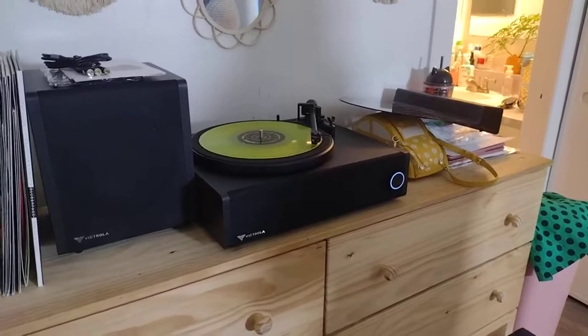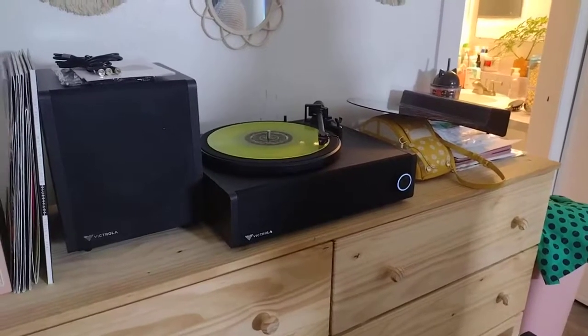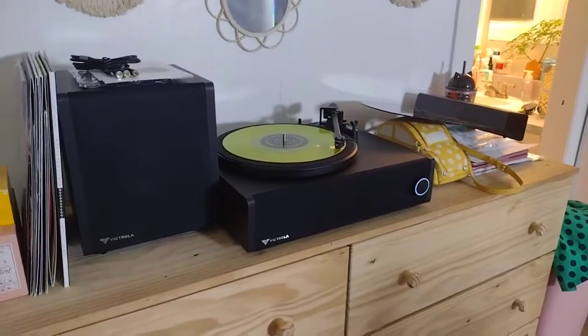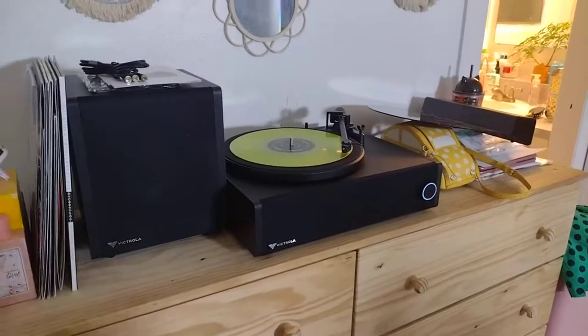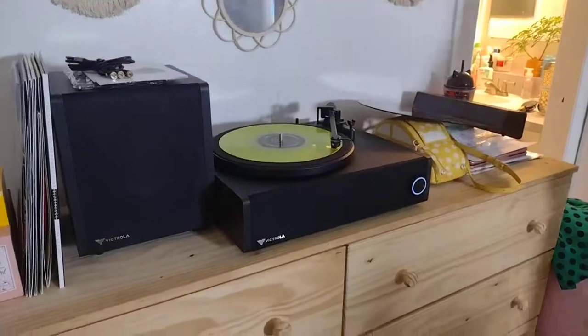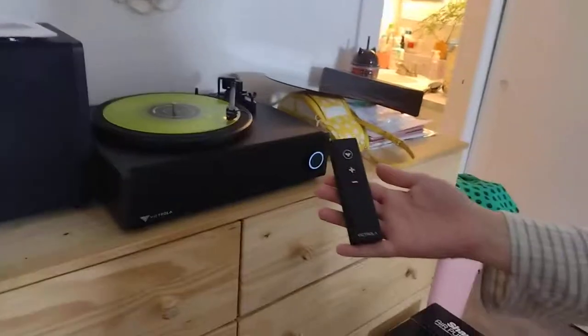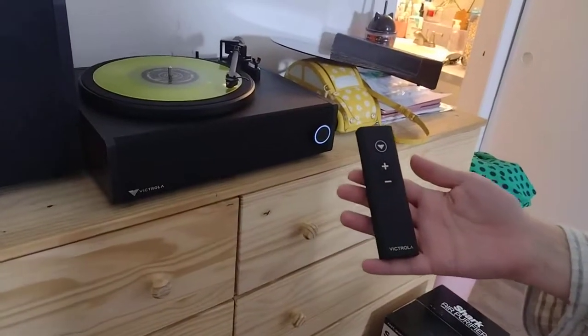This is on a very low volume because it's close to midnight here in Las Vegas. That's without the subwoofer on, isn't it? It is on, but just barely — not on a high frequency. That's the remote that comes with it.